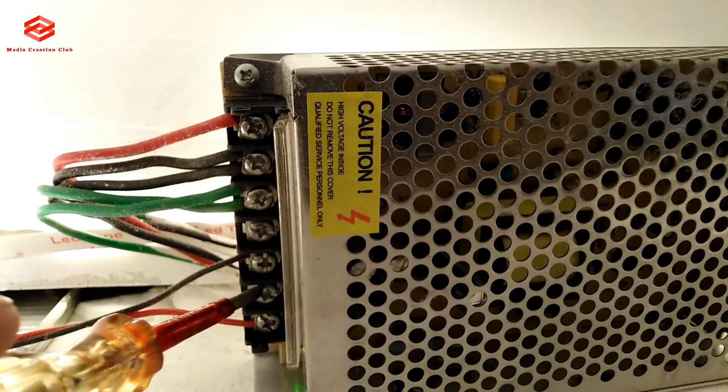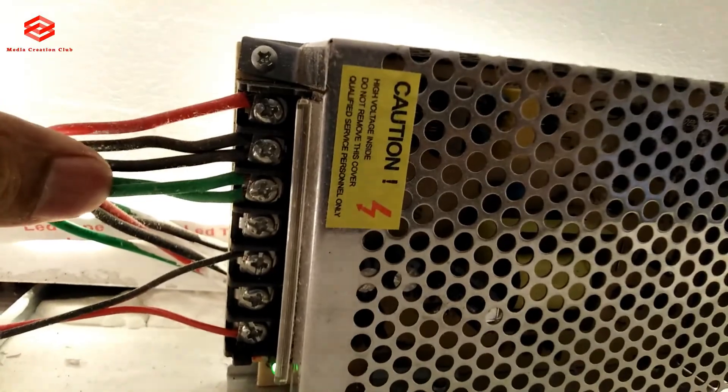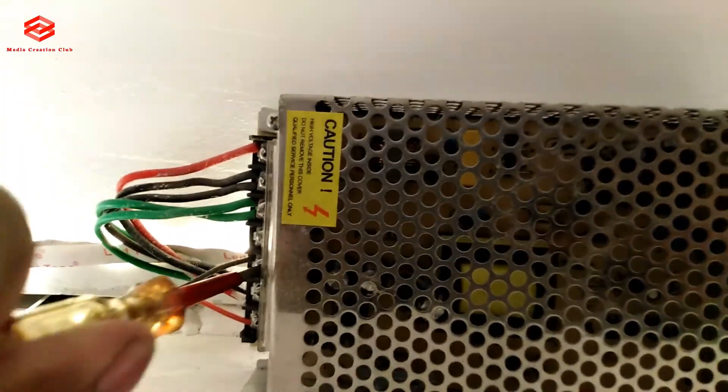We take out first this connection — this one is the outgoing LED. As you can see, this one is the LED, this one is the incoming live, neutral, and grounding. So we take out the LED cable first and then let's see if there is still noise or not. I already removed just one side of the LED.